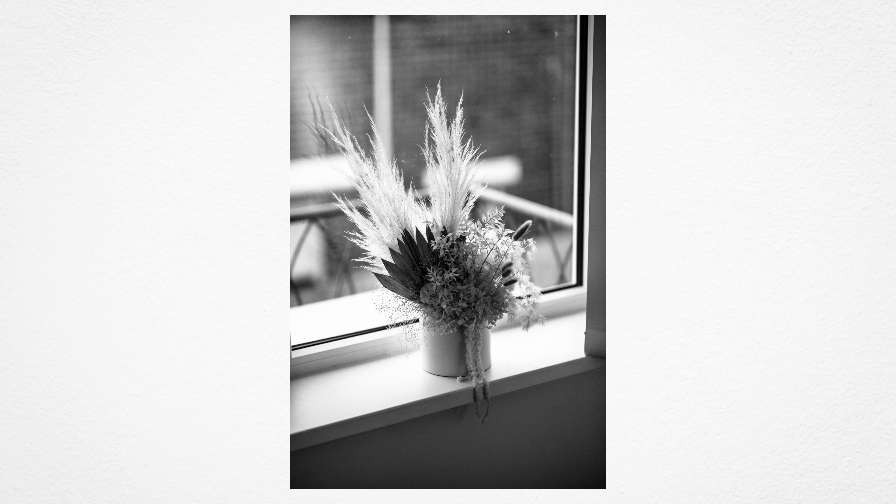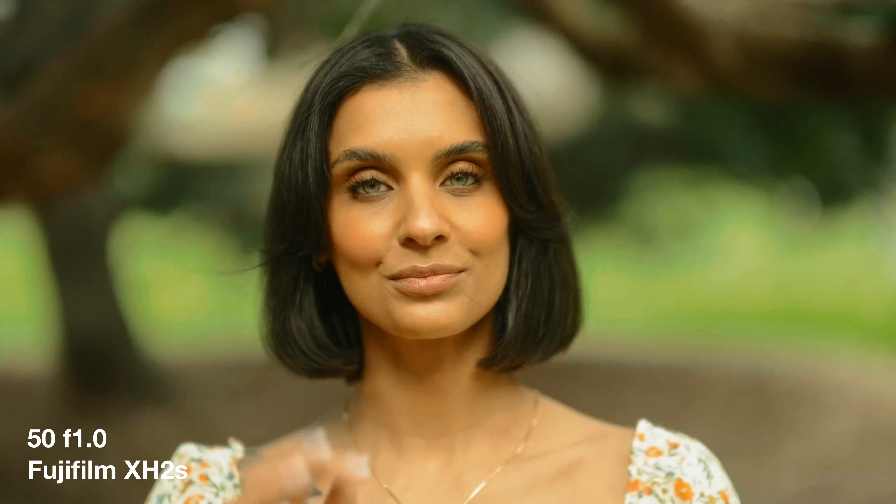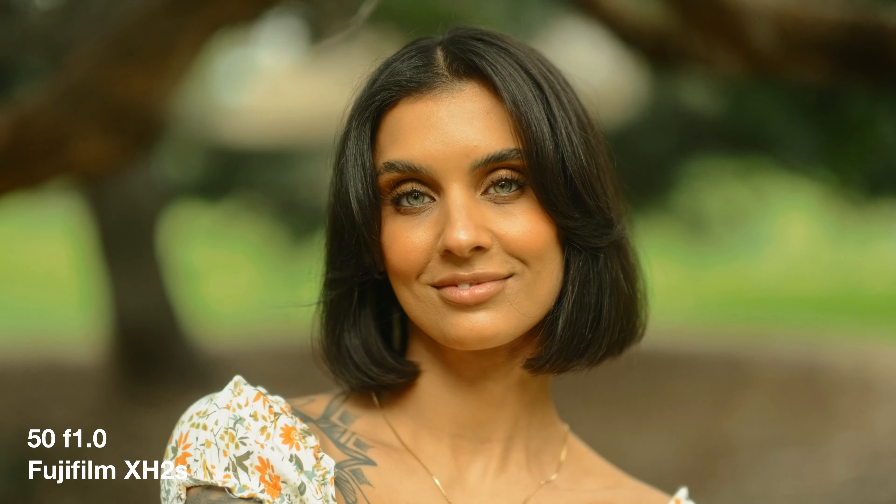This lens has so much character and there's something really magical about when you take a photo with it. It produces some unbelievable results and it's not hard to get really cool looking images. If you're somebody that does this for a living, loves shooting Fujifilm, and wants the best they have to offer in the portrait lens space, the 50 1.0 is definitely the lens for you.